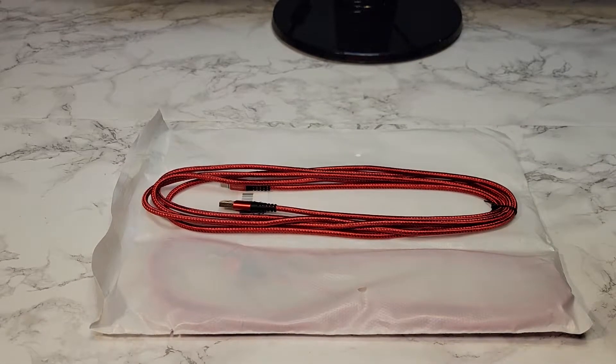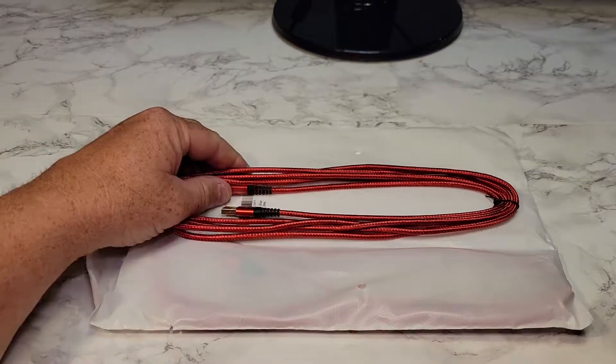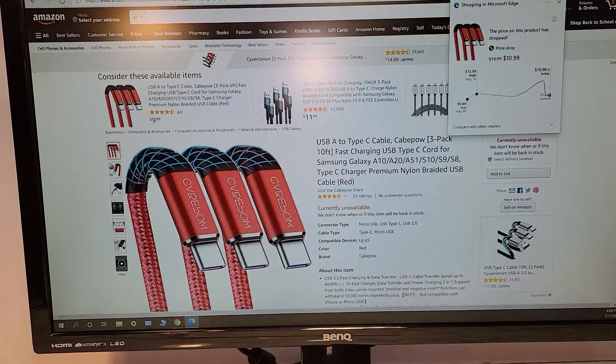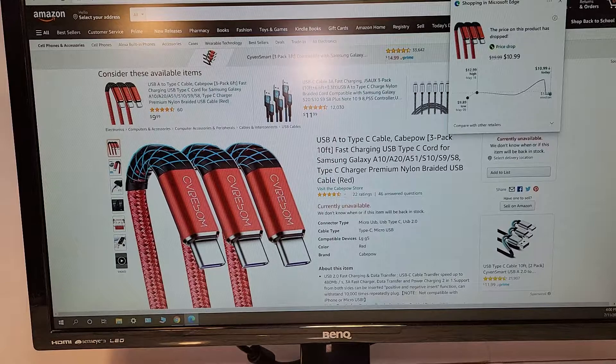Hello everyone, this is Just A Dad. Today I'm going to do a review on these USB-C cables I got off of Amazon. Three-pack. I got them during Prime Day. They're USB-A Type-C, K-POW, three-pack, ten-foot.